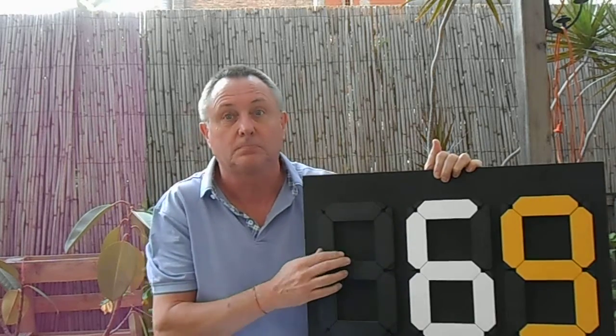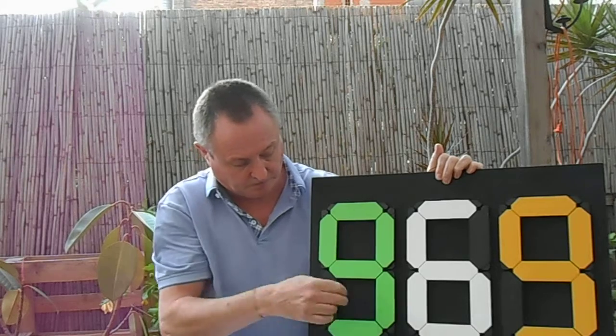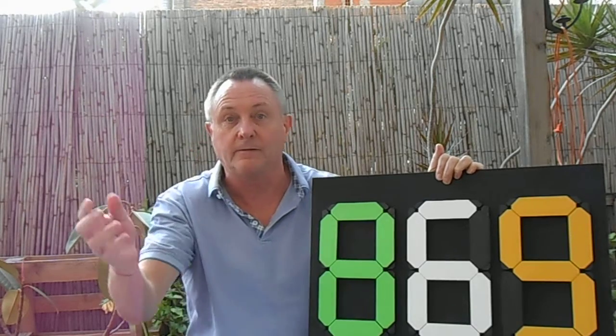The modules come in three colors: white, yellow, and green. Each module has in the corner four holes for fixing onto any material. We recommend that the modules are mounted on a black background for maximum effect and ease of use. Very simple.